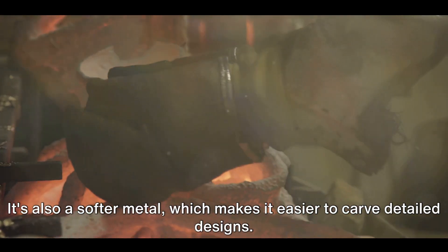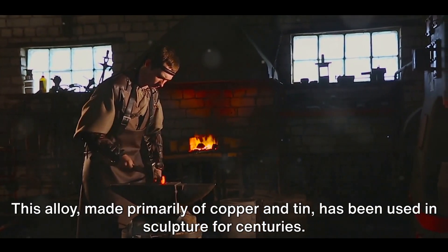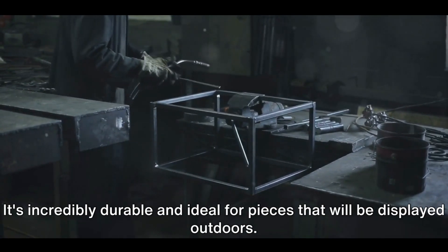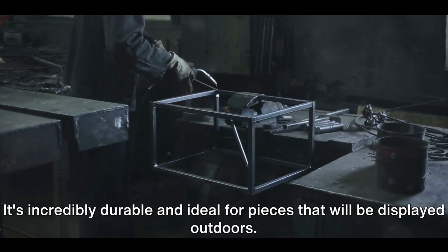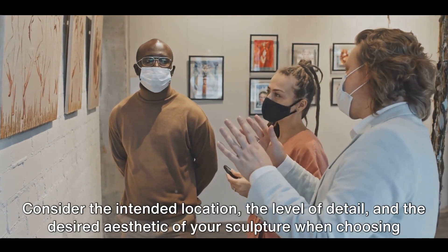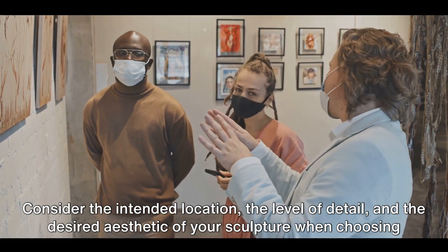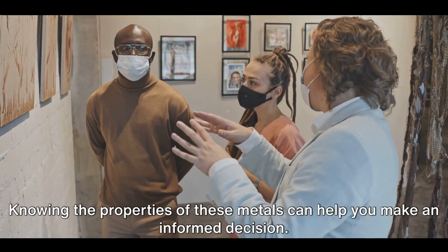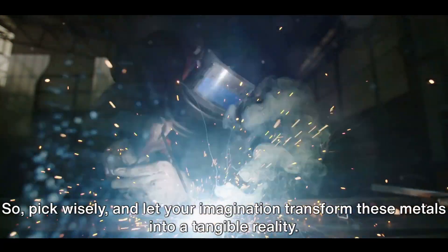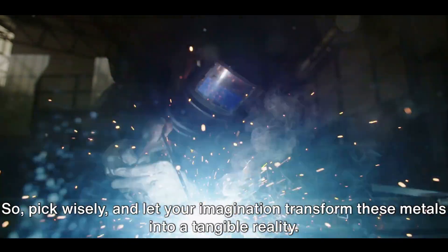Copper is also a softer metal, which makes it easier to carve detailed designs. Lastly, let's not forget about bronze. This alloy, made primarily of copper and tin, has been used in sculpture for centuries. It's incredibly durable and ideal for pieces that will be displayed outdoors. Each metal has its own unique properties, strengths, and weaknesses. Consider the intended location, the level of detail, and the desired aesthetic of your sculpture when choosing your metal. Pick wisely, and let your imagination transform these metals into a tangible reality.